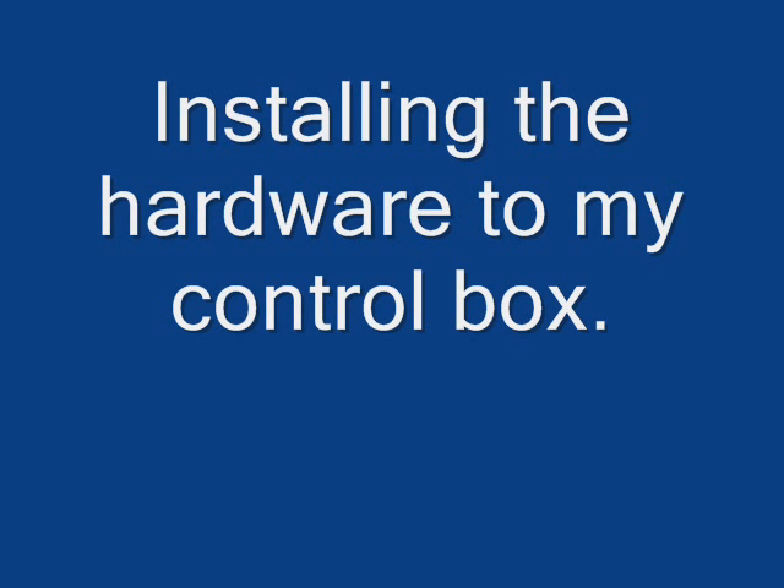Hello, today I'll be showing you how I install the hardware to my control box. In the previous two videos I showed you the software that I use and also how I actually constructed the control box. In this video we'll be installing the hardware, the wiring, and I'll show you the layout of all the components. So let's get started.